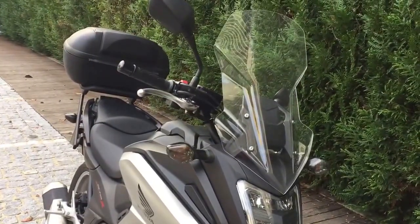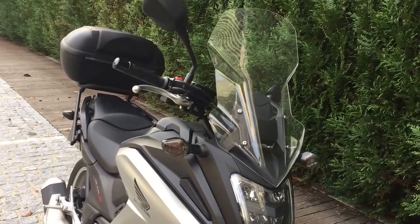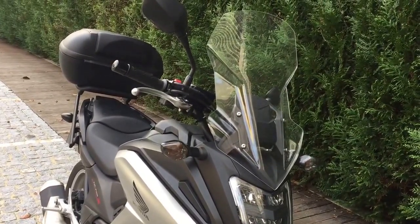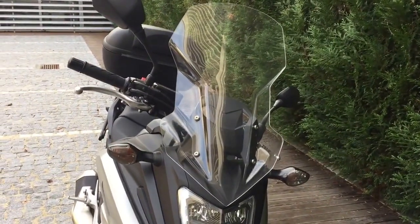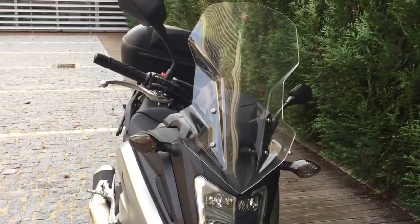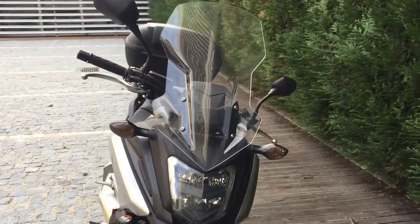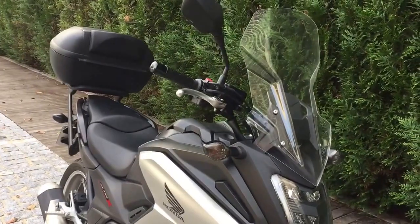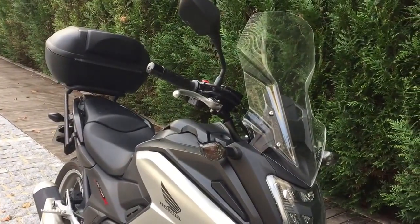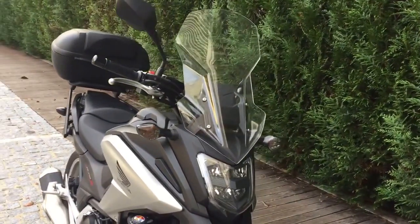I'm doing this video to show you this Puig windscreen I installed on my NCSXEN 50X model 2016. I've searched the internet looking for the screen mounted on a bike and never found one, so now that I did buy one I wanted to show you all the looks of it. And I have to say it looks quite nice, I think.